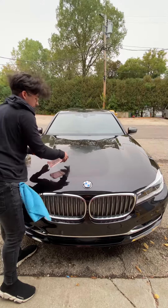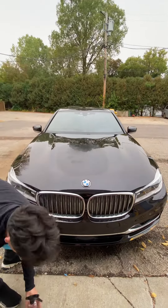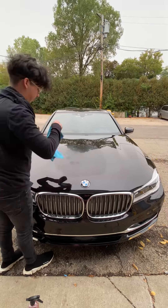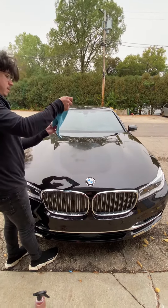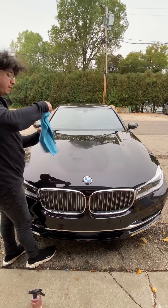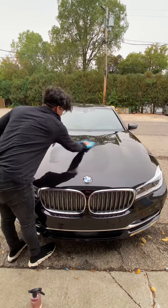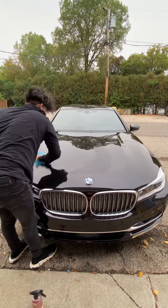We're going to spray it on the surface — it's really windy out, guys, but we're still doing demos for you. You're going to take your microfiber towel and work it into the pores, then just buff it off. What Expose does is remove the oils from the polish so you get that true look.